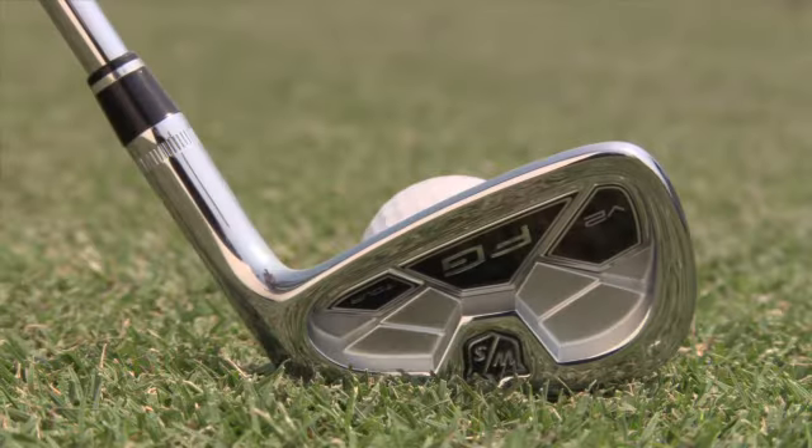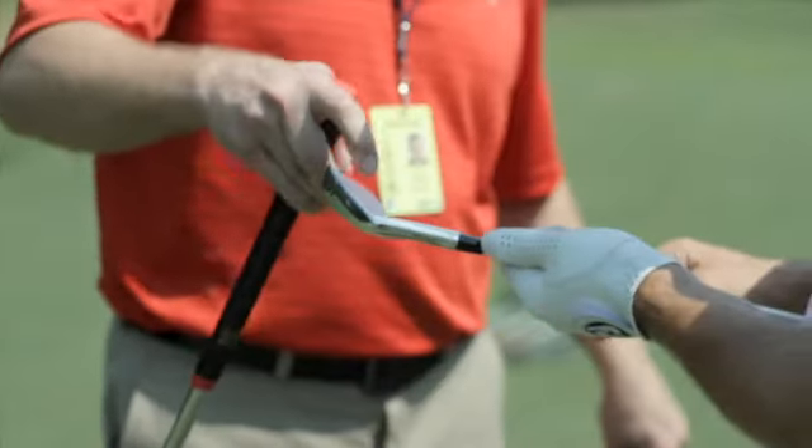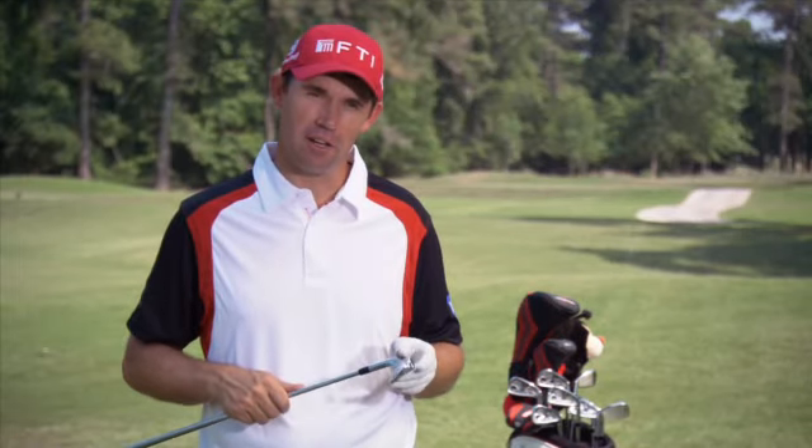The feel was fantastic. The ball came out solid, but it didn't waver in flight. Certainly a club that's there even when you don't hit it right — it feels good and sounds good.